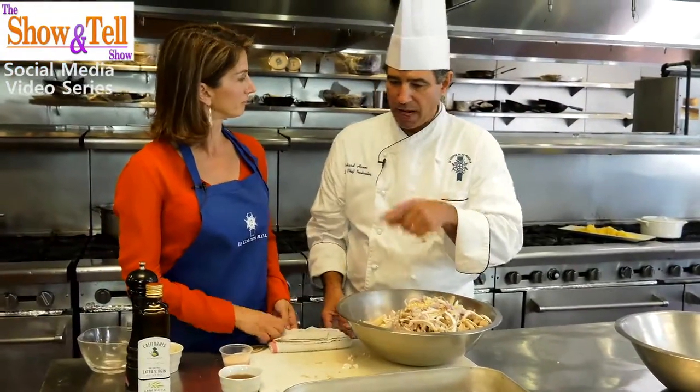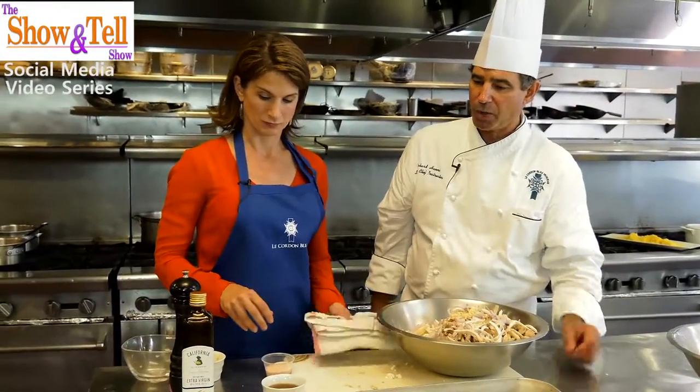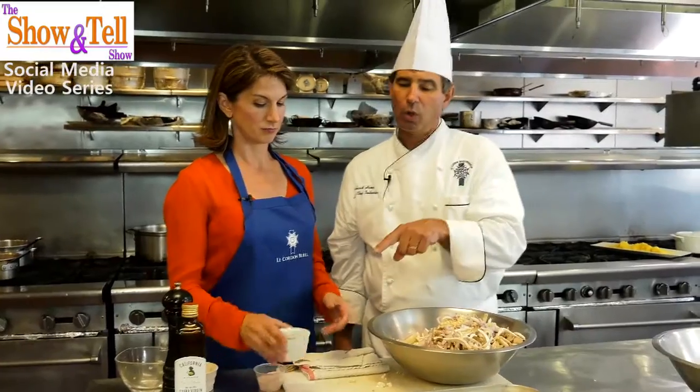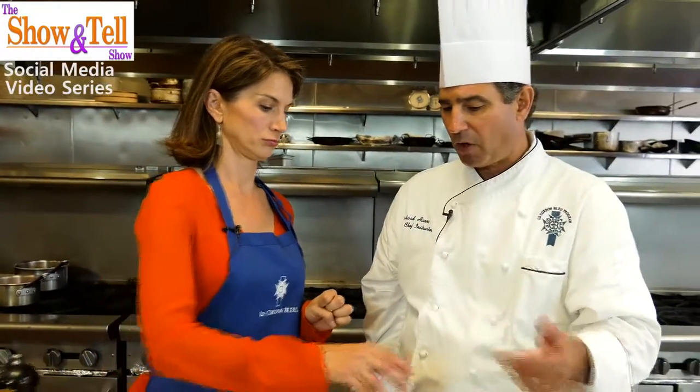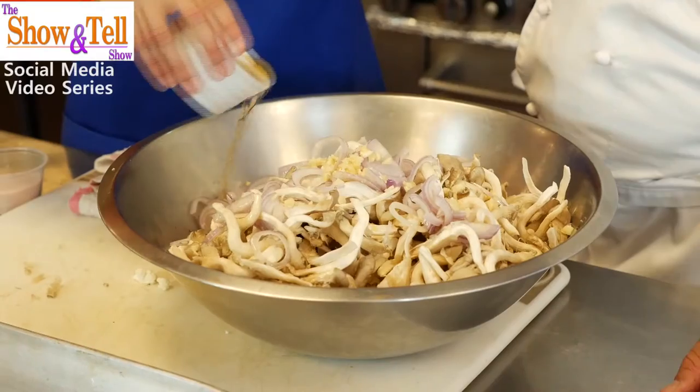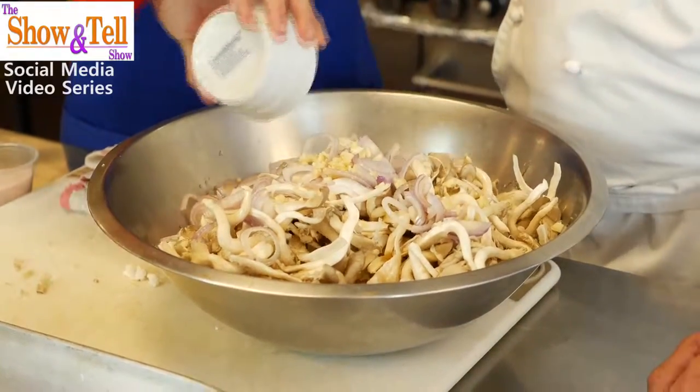Then we're going to add a little bit of vinegar. Vinegar choices for me — this is golden balsamic, so this is like a white balsamic vinegar. I also like rice wine vinegar and sherry vinegar from Spain. It just depends on what you're going for, but it changes the flavor. Since this is a dish you can have all year round, you can change the flavor pretty easily. That's a perfect amount.